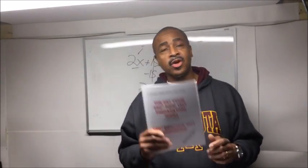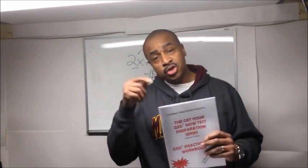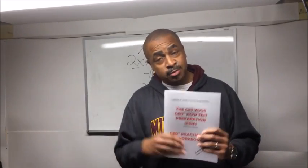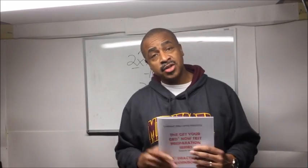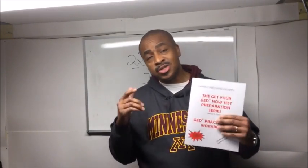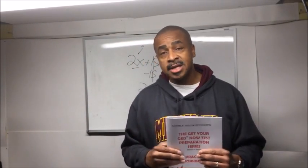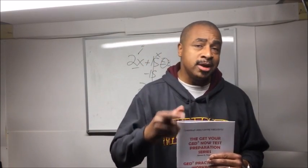On top of that, I'm going to toss in my Practice Test Workbook. There are 50 GED practice test questions in this workbook. If you can do these 50 questions, you can pass the GED math test. Remember, I've been doing this on YouTube since 2008 and I've always focused on showing you exactly what you need to know to pass. I'm not trying to cover every specific thing that can be on the math test.